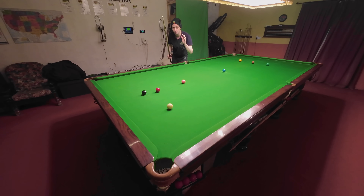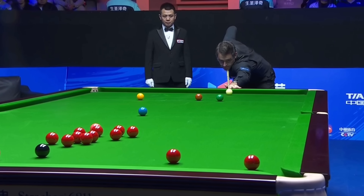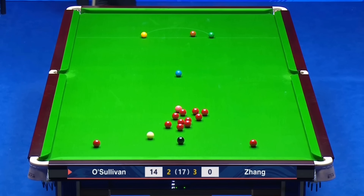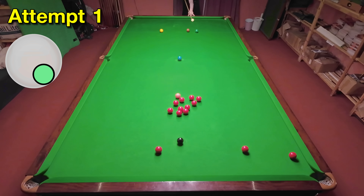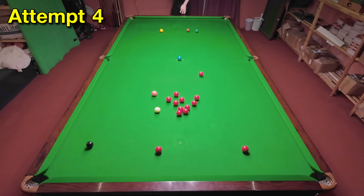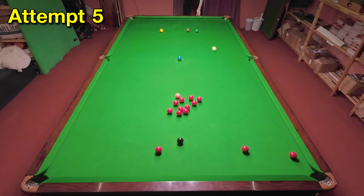Just because Ronnie's got the red over the pocket here doesn't mean position on the colour is going to be straightforward. He manages to screw this in with a lot of right-hand side, cannoning the red away from the black and getting in position. The fact that you have to use this much side spin and effectively drag from this distance makes the path of the cue ball very difficult to predict and control, and it needs to be stunned under the black at quite a wide angle.